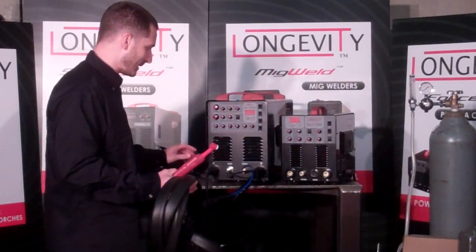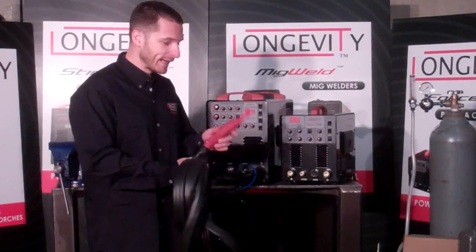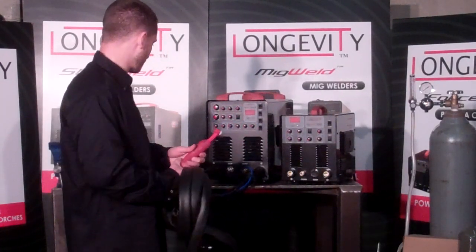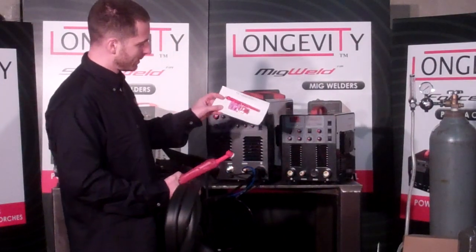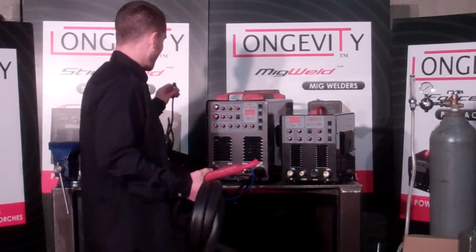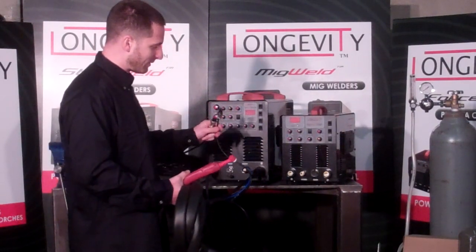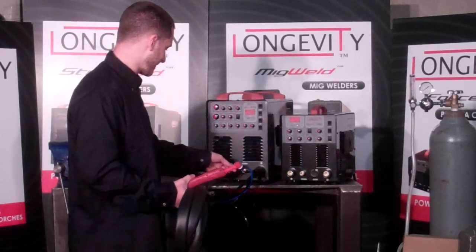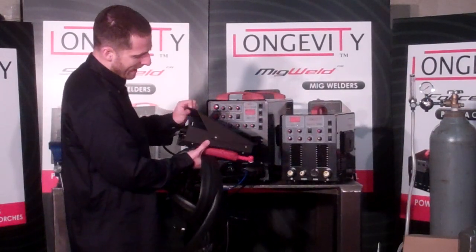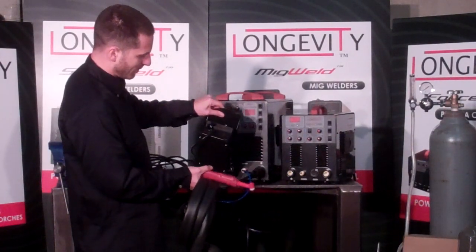We include a smaller size WP-20 torch with a swivel head. It's a really nice, comfortable grip. This unit comes with the parts that you need, including different size shield cups. If you're going to be connecting a foot pedal — which is included — you simply unplug the 7-pin connector from the torch and plug the foot pedal connector in there. This foot pedal is really nice, it's not too steep so it's very comfortable on the foot. It also has an adjustment to set your maximum amperage.